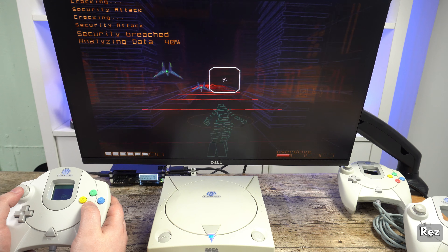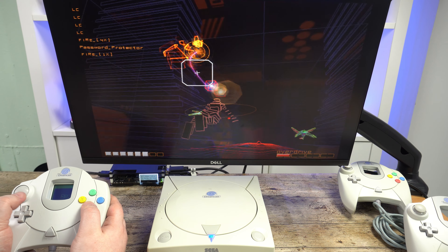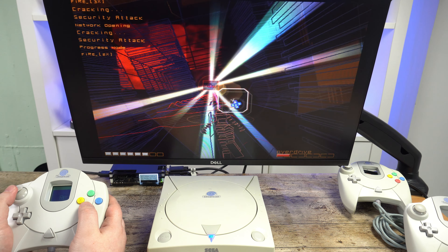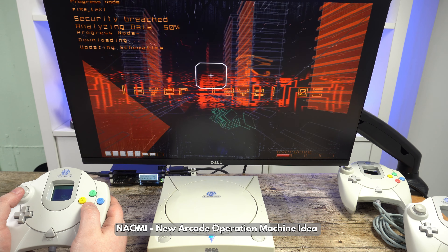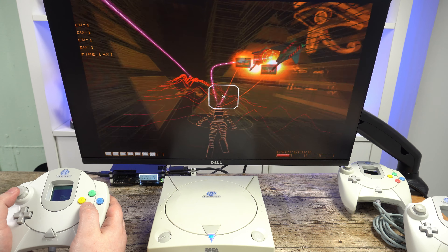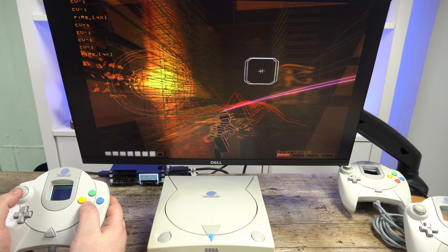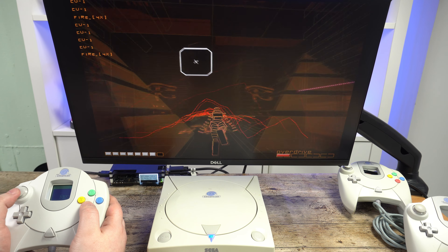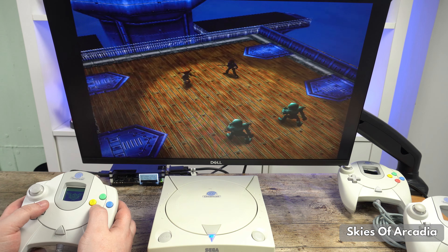No console would be complete without games. With Sega being a games publisher, there would be some great first-party titles from their catalogue. Around the same time as the Dreamcast, the Sega-made Naomi arcade board was released. It used similar technology to the Dreamcast, meaning many popular arcade games were easy to port over. Titles include the arcade hits Marvel vs Capcom, Crazy Taxi, and House of the Dead, which also included the light gun accessory.